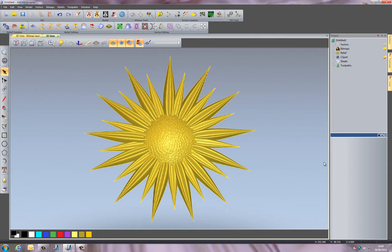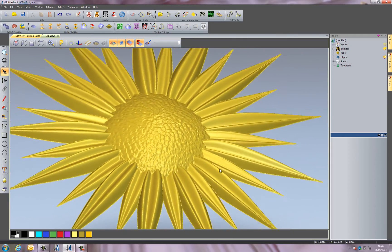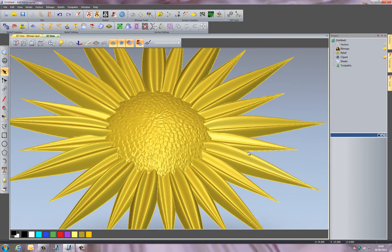Hello, welcome to this Artcam Insignia demonstration. I'm going to be showing you how to use the 3D modeling tools within Artcam Insignia, and I'm going to quickly run through what you can actually do by using the relief creation tools, and show you how you can create this flower very quickly. You can see there's quite a detailed piece, and this is done very easily using Artcam Insignia.